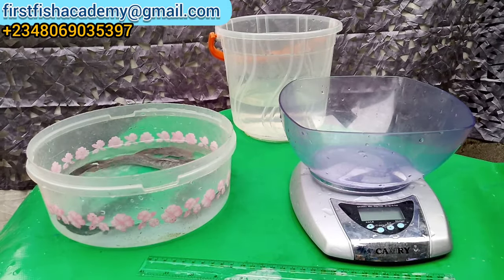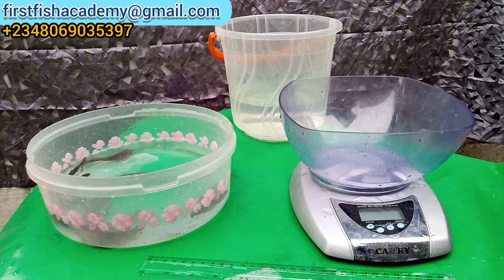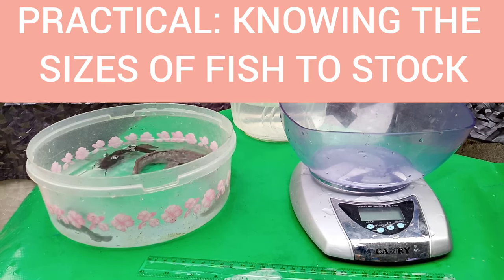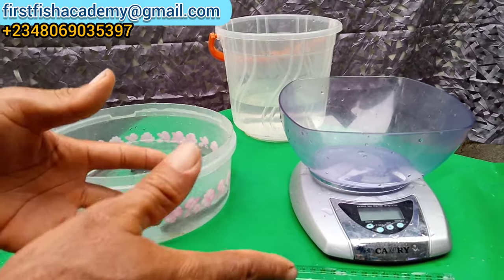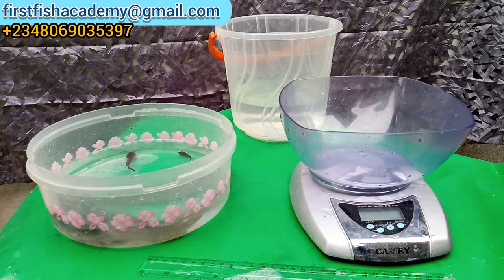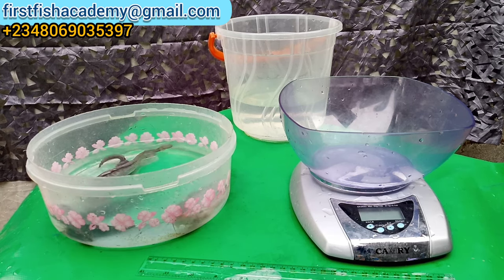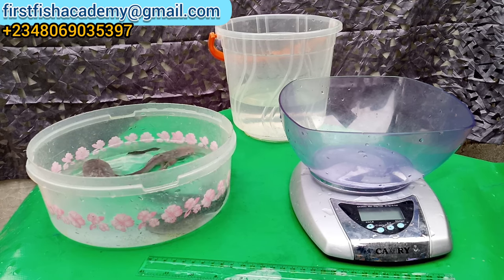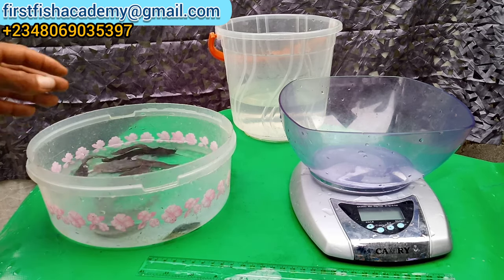Hello guys, welcome back to my channel, welcome to Fish Academy. Today's video we want to do something spectacular, something unique, due to the calls I've been receiving — people asking what are the various sizes of fish, which type of fish can I stock, which one is good for this particular pond, which one is good for transportation.